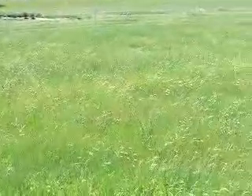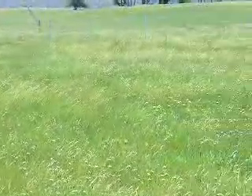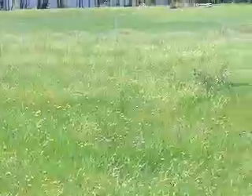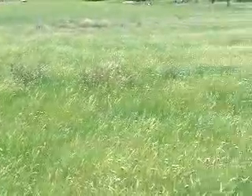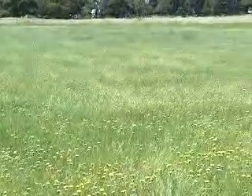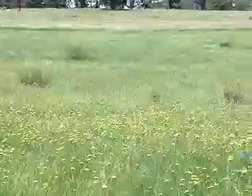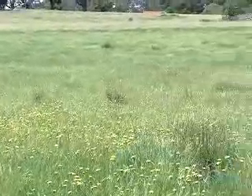That flatness extends for most of the piece of land. And then up towards the back it slopes up again. So there's a nice little bit of slope there, but most of this is flat.